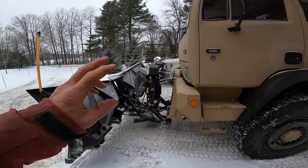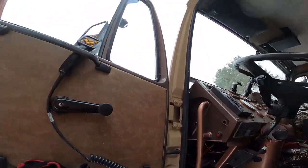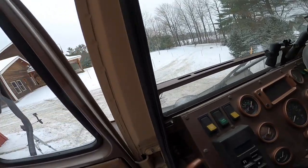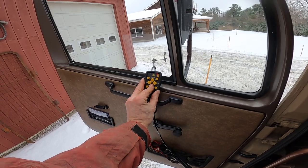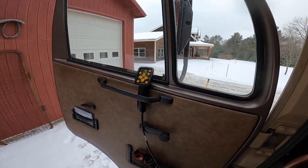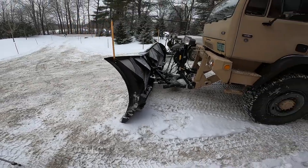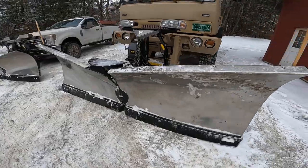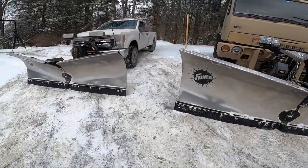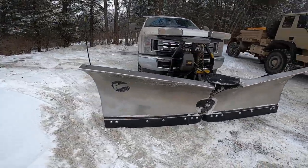The wiring is the same — I can switch the plows and interchange them from truck to truck with the same controller, just need to turn on the switch. So all in all I love this thing. One foot wider, four inches taller, and it pivots — those are the major differences between the two.